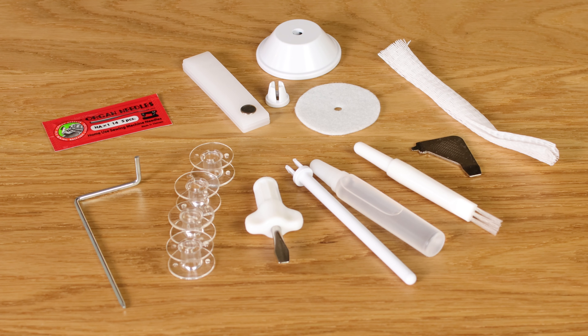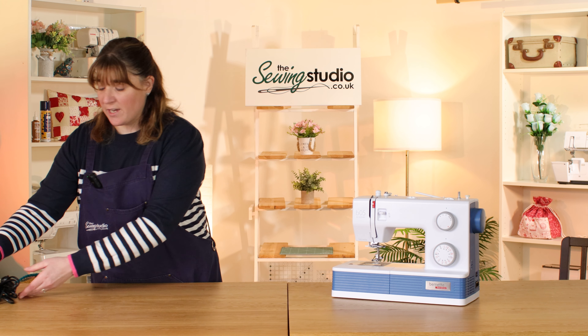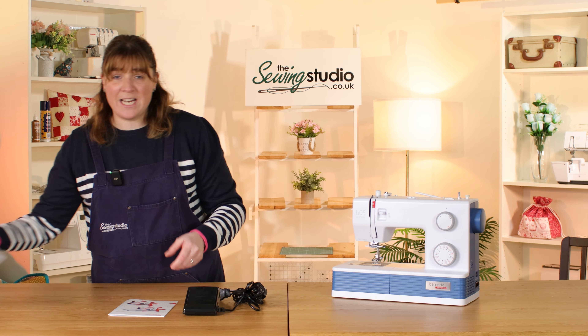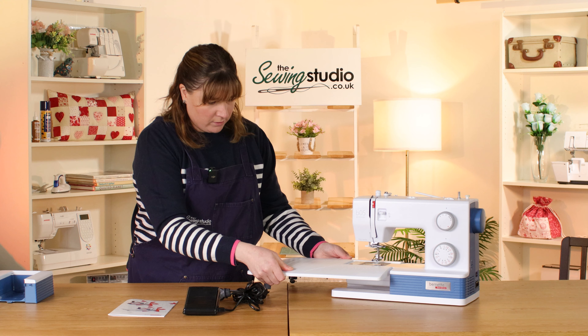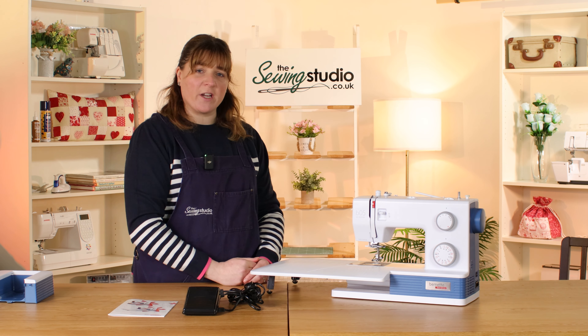It also comes with a range of accessories including a finger guard, a foot control and power lead, a quick start guide, and a really handy extension table — that slots on to give you a nice large working area.